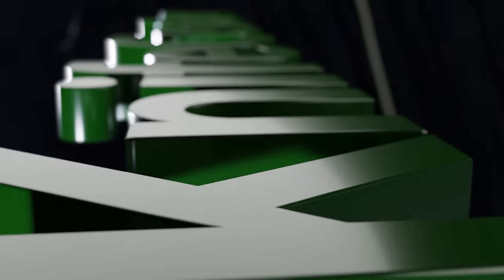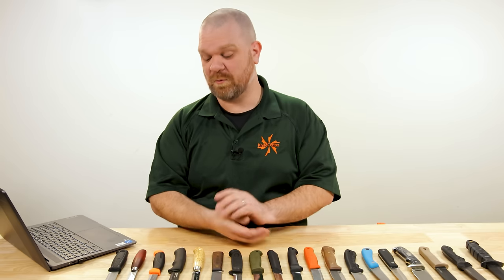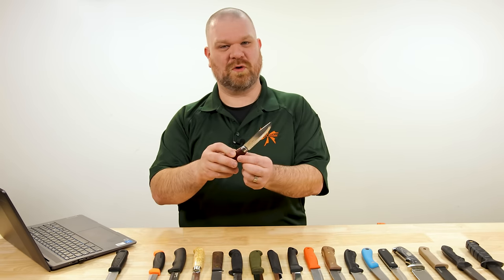But can this icon be beat? David C. Andersen here coming at you from the KnifeCenter, and welcome to this episode of Beat the Icon where we take a look at the Mora knife.